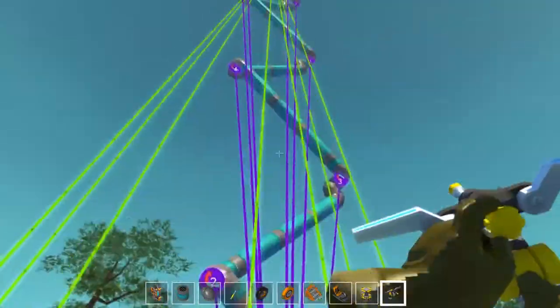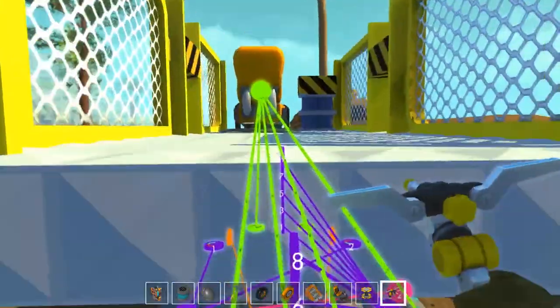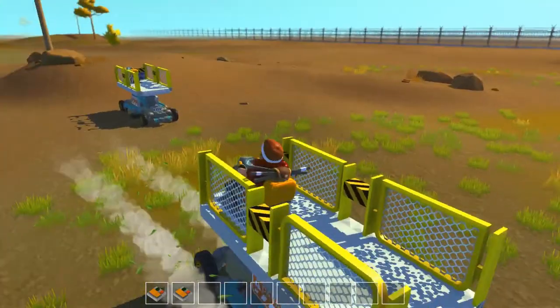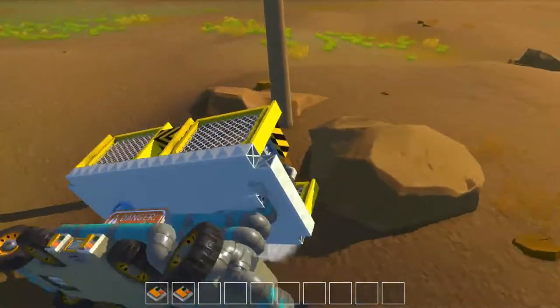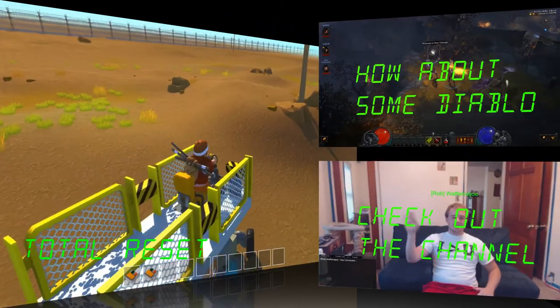We're just going to bring this back down, and now that we're at full speed we're going to do some donuts — yeah! Show you that this thing can really move. Look at that — going fast! And we're done. We're back upright.